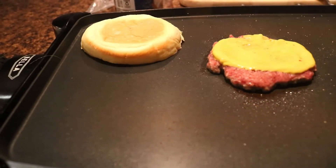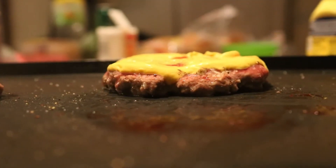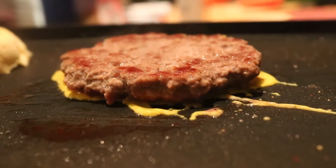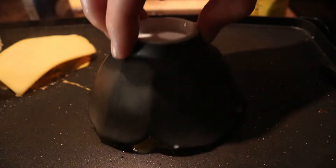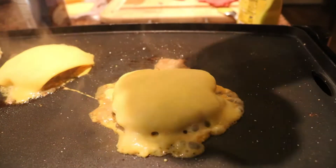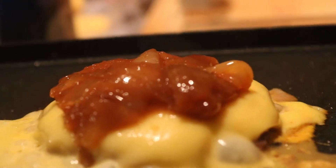Place the inside of your buns face down on the griddle to toast them. Once your patty is fully cooked on one side, flip it so that the mustard is facing the griddle and add your cheese to the top. You can use a small bowl over your patty to help melt the cheese. Add the caramelized onions to one of your patties and then add the second patty on top.